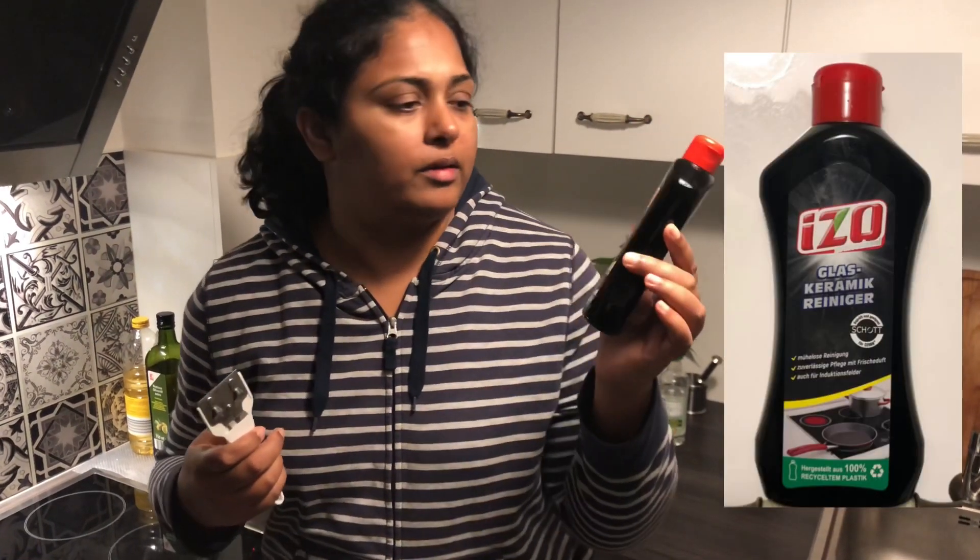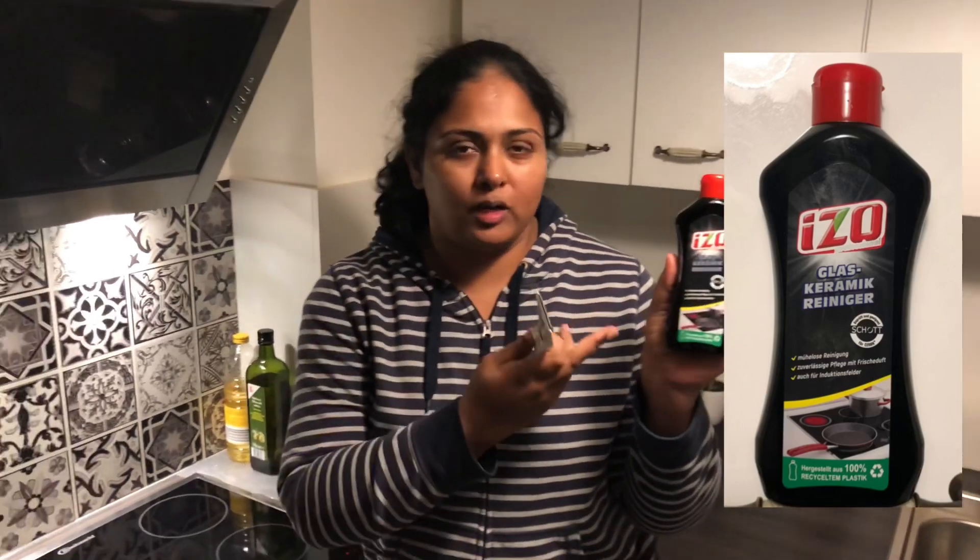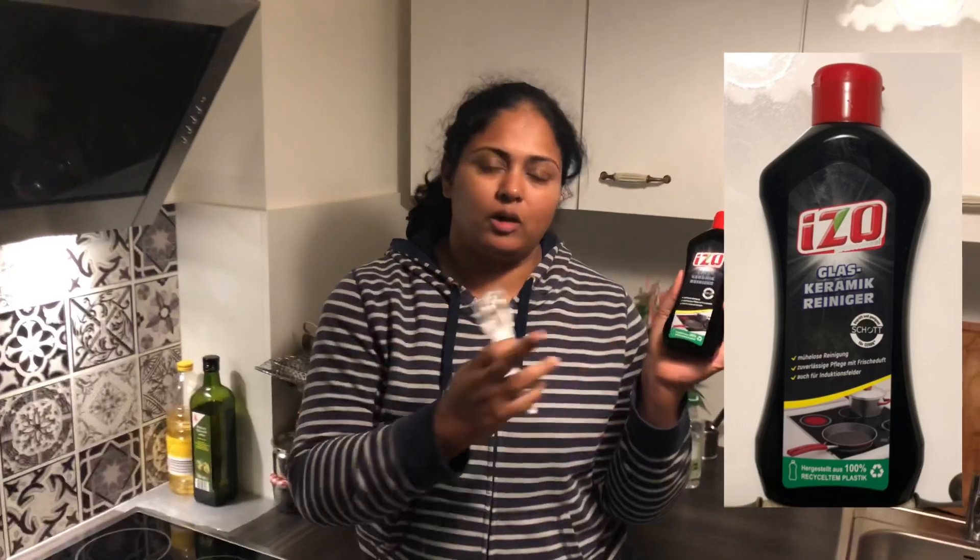I am using a glass ceramic range. There are a lot of options in the supermarket. This is very important — this is a scraper. You can find it in many supermarkets.